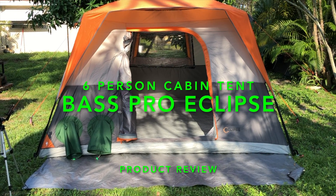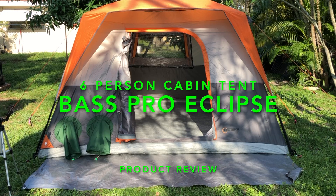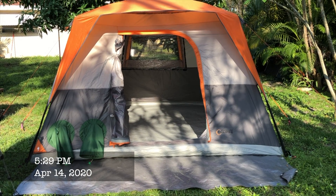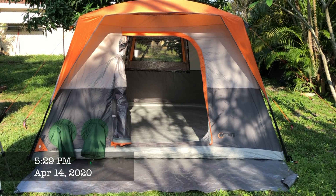Hello everyone, this is unit 13 here on scene at the homestead. I'm going to do a quick video here about this Bass Pro Eclipse six-band cabin tent.